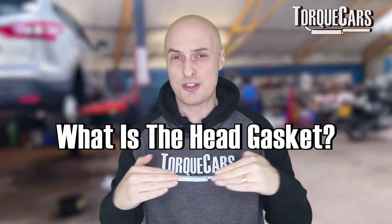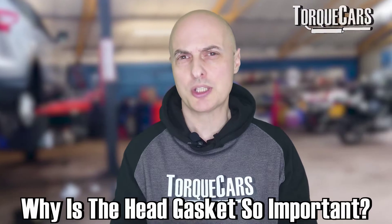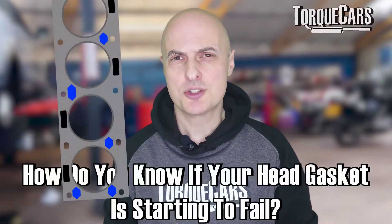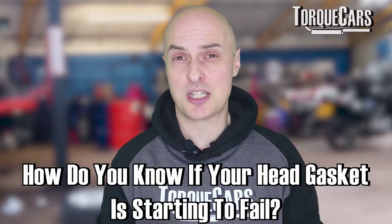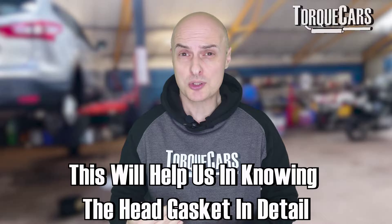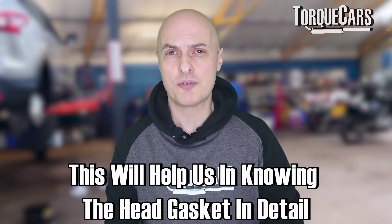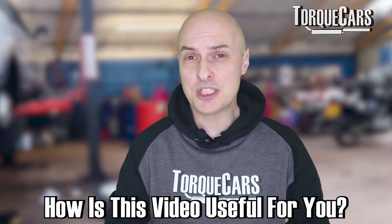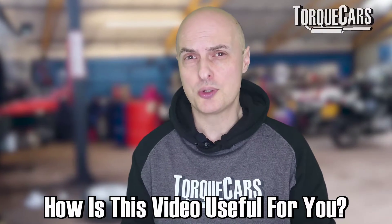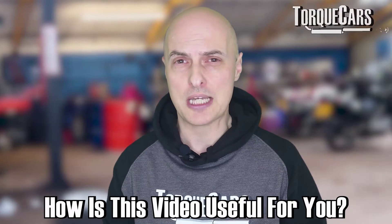The head gasket is a relatively thin, very cheap component, but it is critical in the smooth running and reliability of your engine. In this video, we're going to look at how you know if your head gasket is starting to fail — there are a few common telltale signs. We'll also look at what the head gasket is, why it's essential, how it's evolved, and give you a checklist to systematically identify any potential faults.